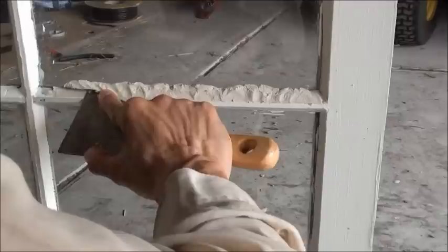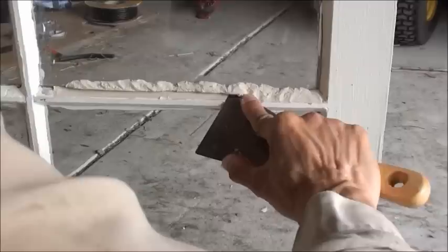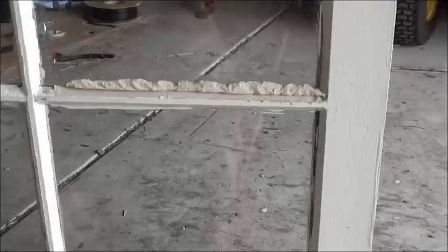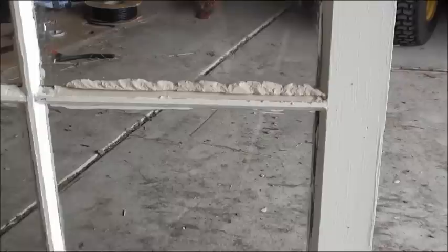Slice it along at the correct angle that you want the window seal to be, all the way to the end. Then gently scrape off the excess — the excess can actually be put back into the container for future use. The excess is easily scraped off like that. Okay, there you go — job done. Thanks very much for watching.